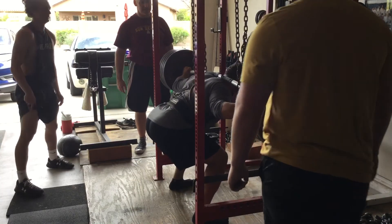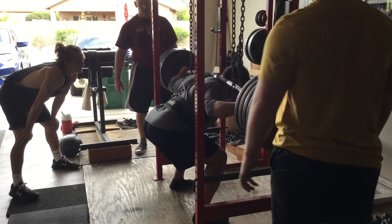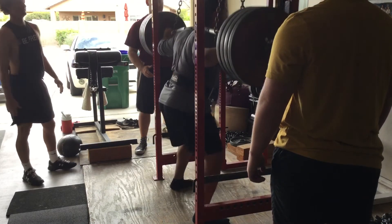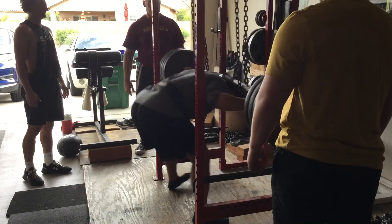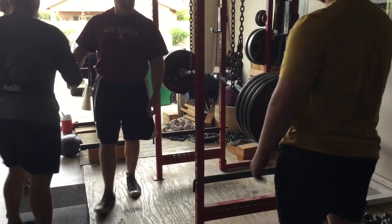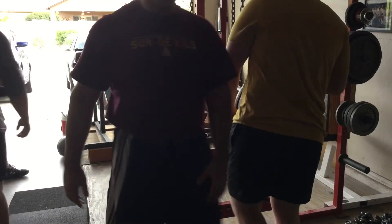Nice and tight. Arch, big arch, head up. Nice. Good job man, good good. Good stuff, nice.